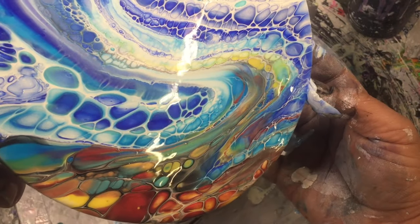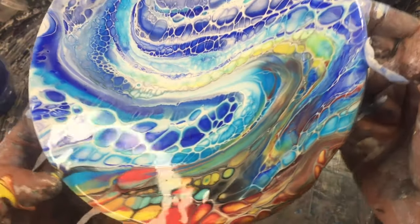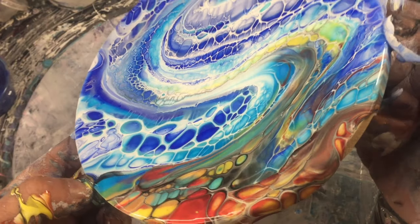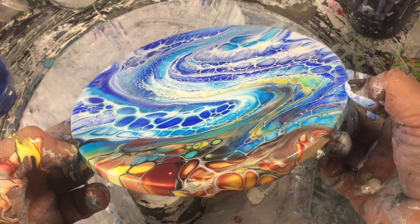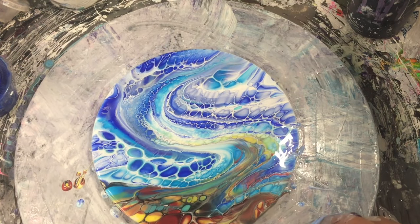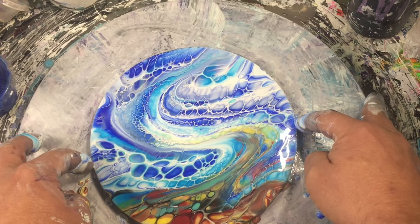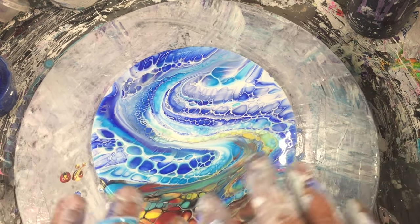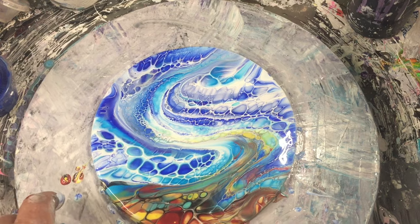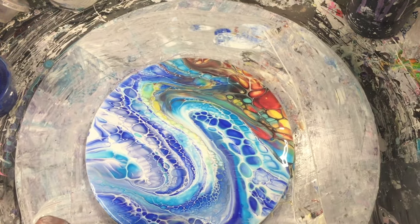Probably best to wear gloves because you get quite messy doing this, but it's all good fun. So I'll put that down on there — pick the center of your spinner so everything goes evenly. Scrape off some of these drips.